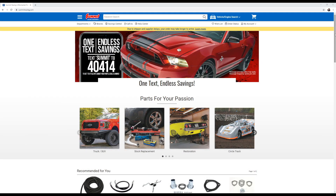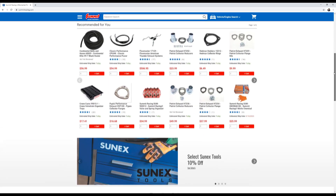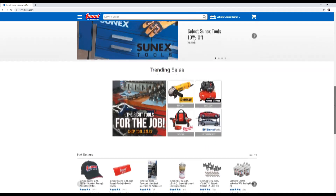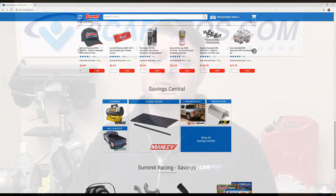But before we go any further, let's once again thank our amazing sponsor Summit Racing. SummitRacing.com has been sending us all kinds of amazing things — all sorts of parts I've been calling out and leaving down below in the description. They've been an incredible sponsor to work with, so make sure you buy all your speed parts from SummitRacing.com.